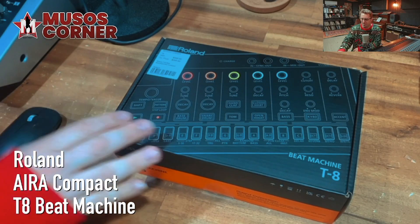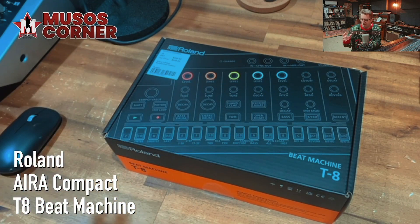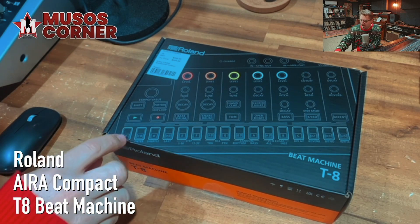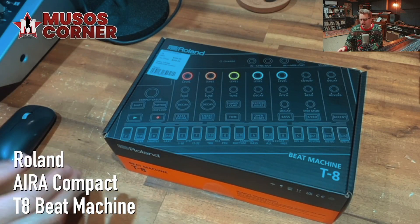I've got the box on the table right here, and it's a really fresh looking box with those lovely 808 colors. I love that drum machine vibe, and I'm loving the look of this step sequencer. There's also a really exciting extra feature on this beat machine — a built-in 303 style bass machine. Let's check it out.